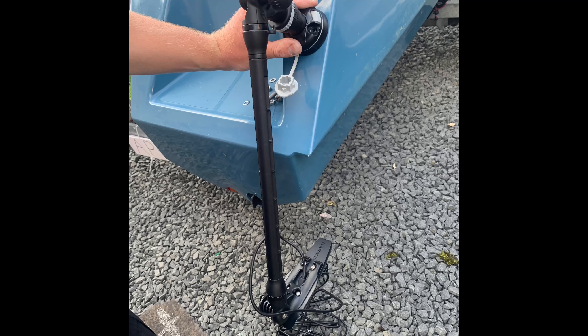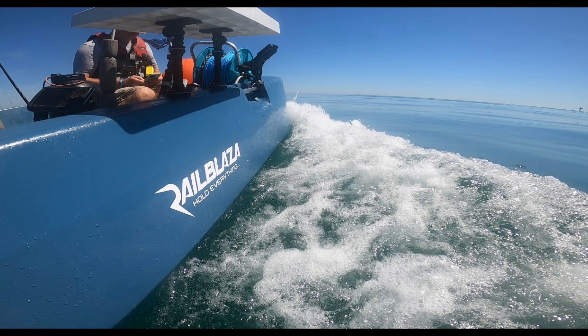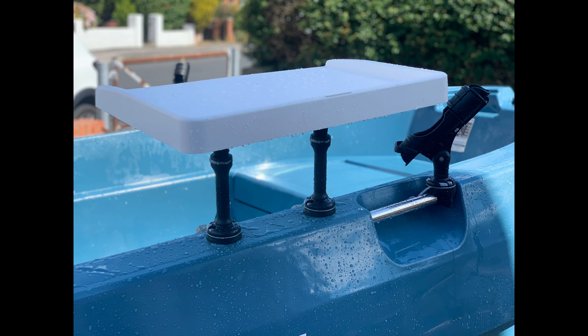Some people will ask why not get an aluminium boat. Well, if you fill an aluminium boat with water or hit a rock and get a hole in it, it's going to sink really quickly. Another great thing about the Polycraft is there's a UV stabiliser added to the polyethylene material, which means your colour is going to stay the same forever.